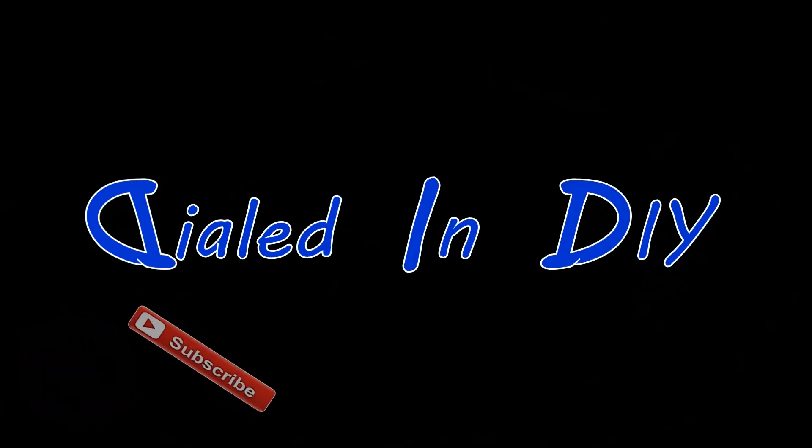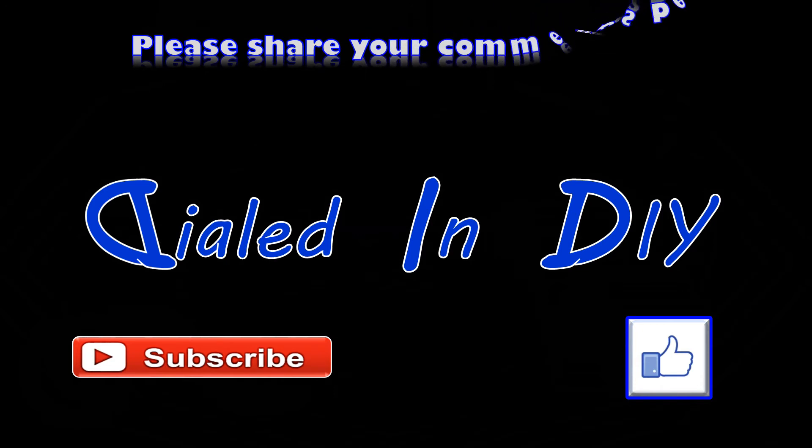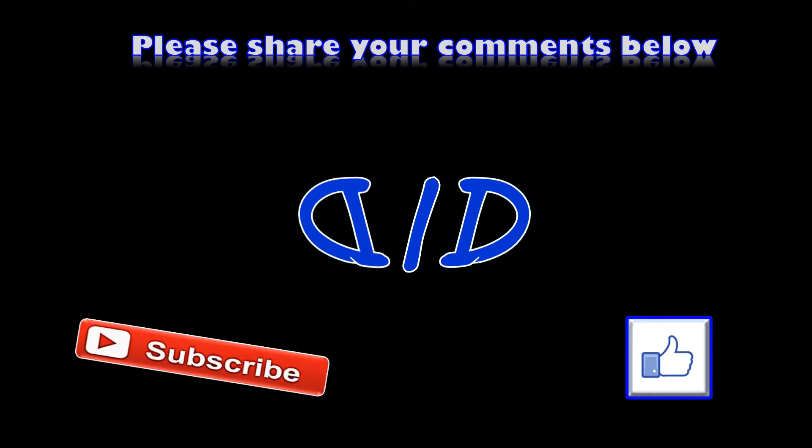Thanks for stopping by Dialed In DIY today and checking out my video. I really hope you enjoyed it and if you did let me know with a thumbs up. Please feel free to subscribe while you're here and come on back and check out future Dialed In DIY videos. Also linked in the description below are other videos that I mentioned here today.